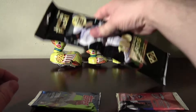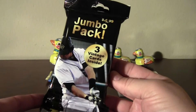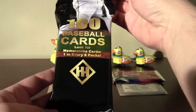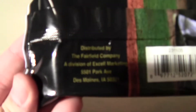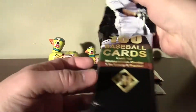I'm going to tear into this jumbo rack pack. Target also has these in the red label, and this is the first time I've noticed these black label ones. Seems to be the same deal — 100 cards, three vintage cards. Fairfield Company.